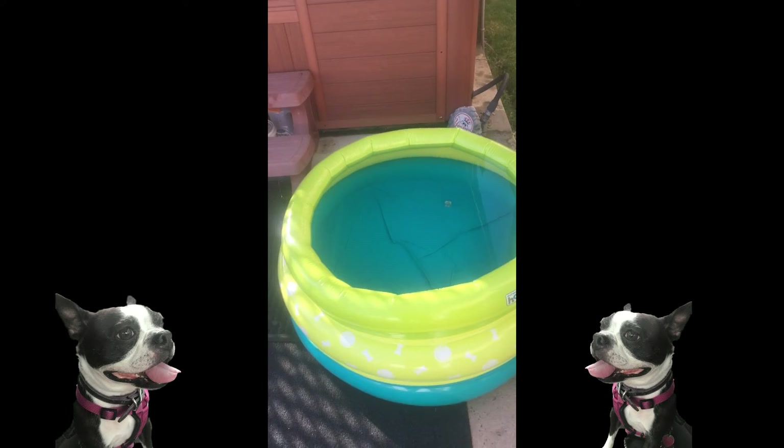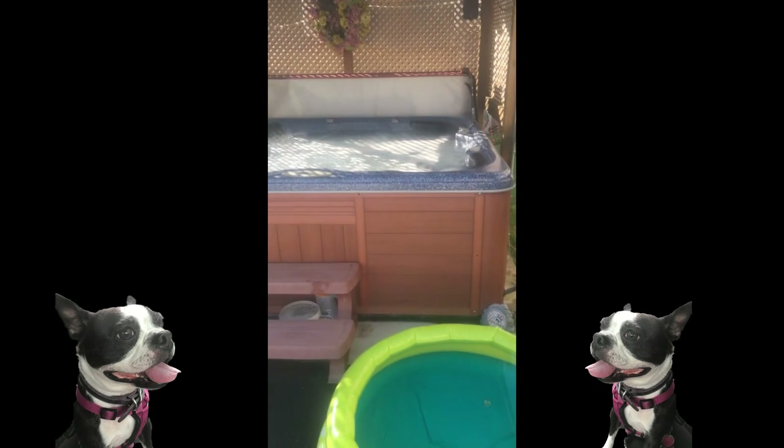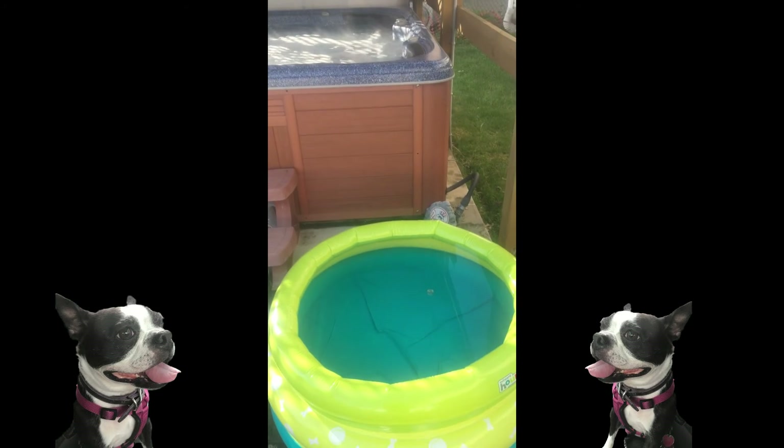And there it is, it's all filled up. In comparison to the hot tub, you can see it's really small.